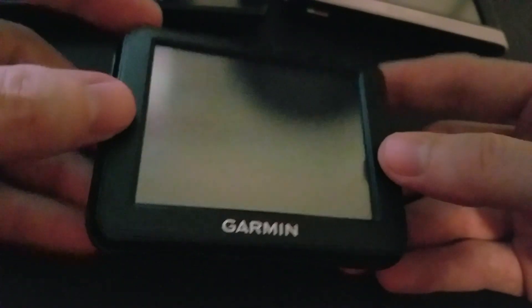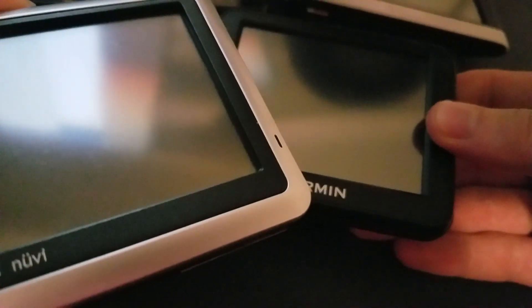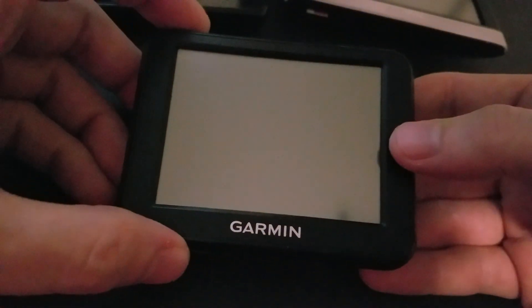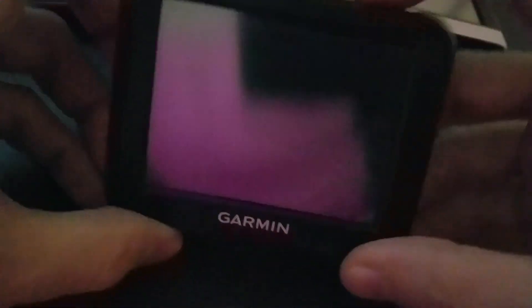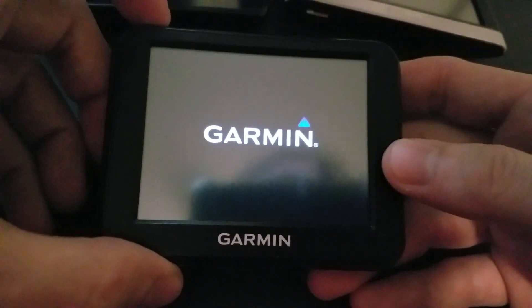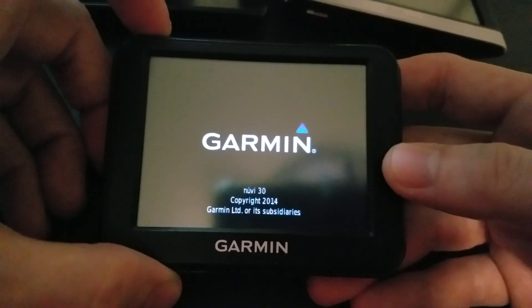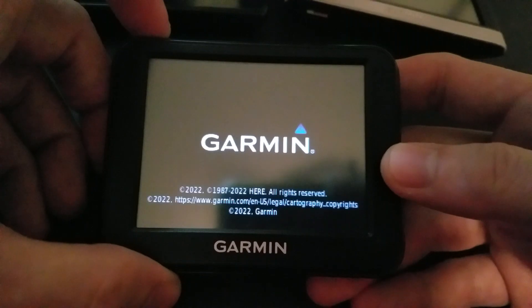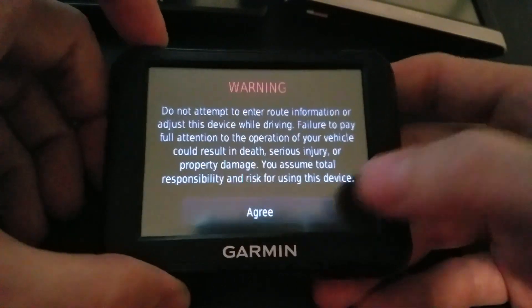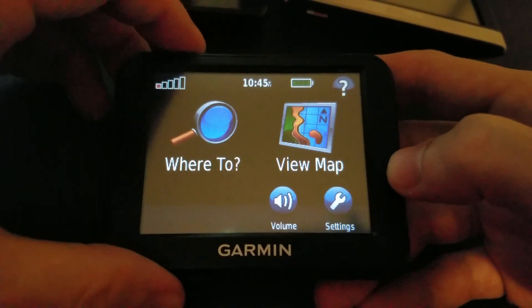Next one is the Nuvi 30 LM. This does not have quite the battery life of the 1100 LM — this one is about three to three and a half, maybe four hours. The same principle applies though: give it a full charge, throw it in the glove box, and after sitting for a year it'll probably have about an hour to maybe 90 minutes left.